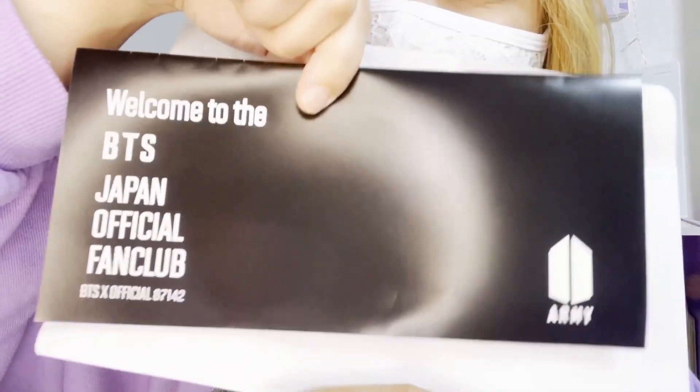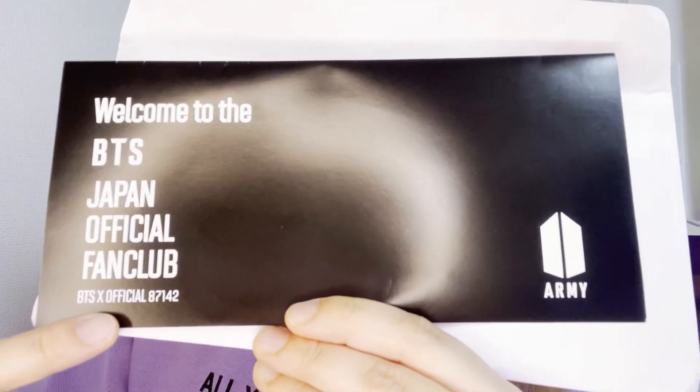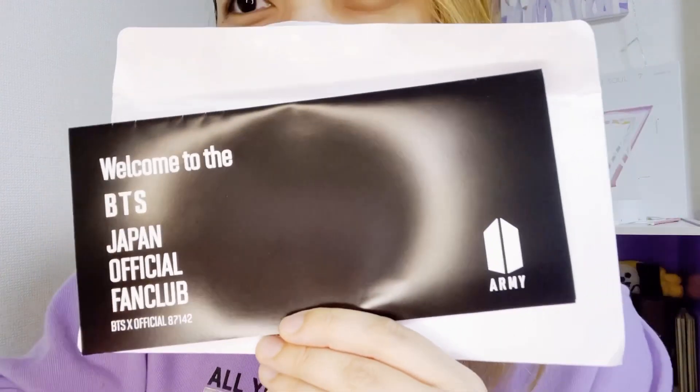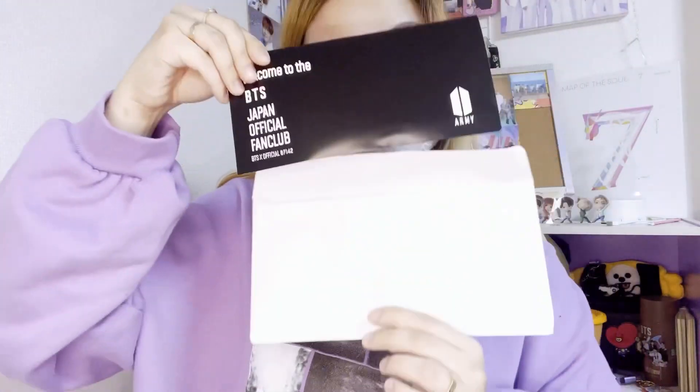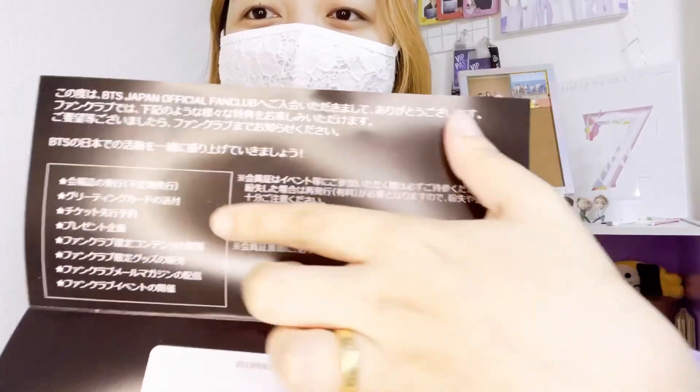It's the membership card — welcome to the BTS Japan official fan club! Let's check. Oh my god, I'm so happy — look at the content!